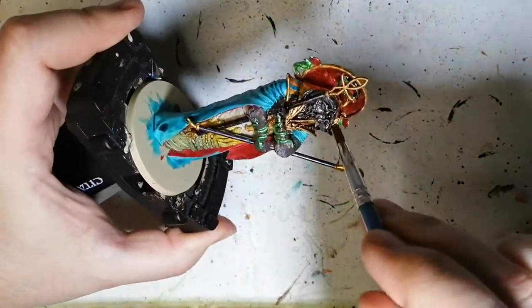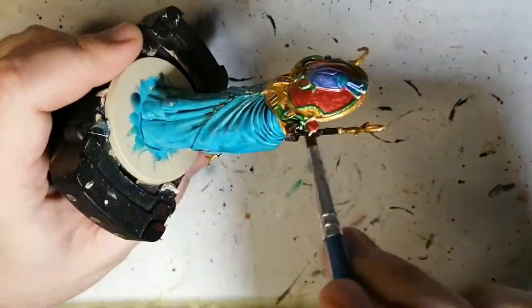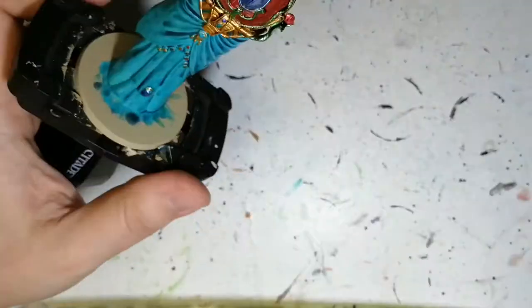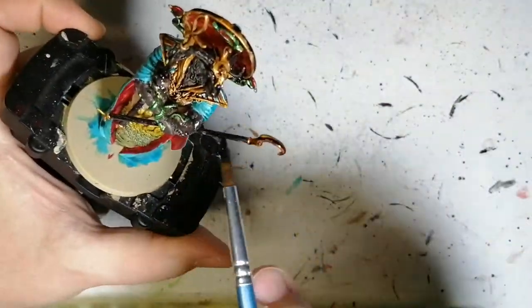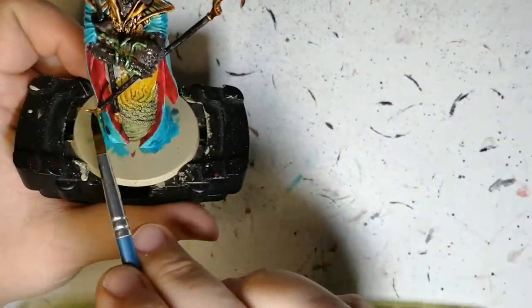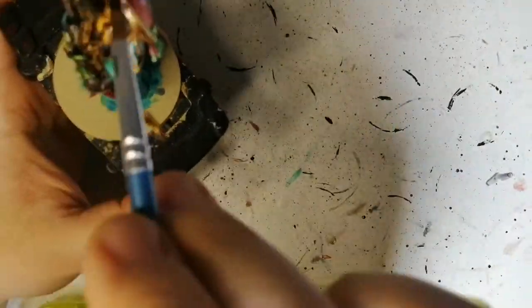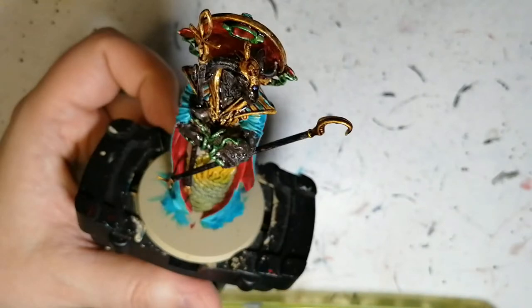Dark Tone — we're going to be putting this on the rest of the miniature: getting all the metallics, all the skin, everywhere. I didn't load my brush up with a ton of it, just enough to get into the nooks and crannies and give it a nice natural highlight without having to do highlights after. Washes are there just to fill in the gaps and give a more realistic look.